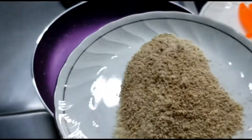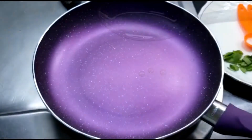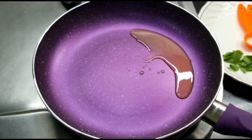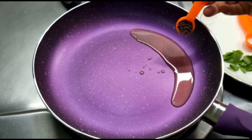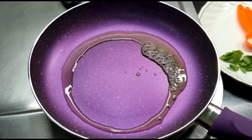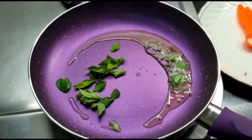I've taken it out on a plate and we'll keep it aside to cool down. On the same pan, I'll be taking about two tablespoons of extra virgin olive oil — you can use any cooking oil that you like. Once the oil is heated, I'll put in mustard seeds and wait till they splutter, then add in curry leaves. You can use dry curry leaves also.